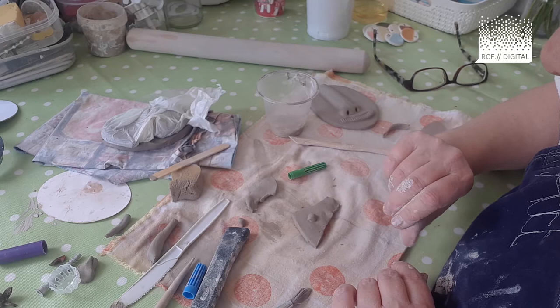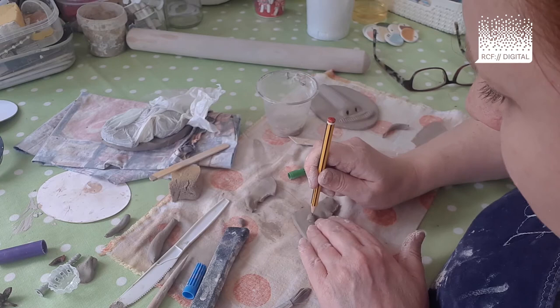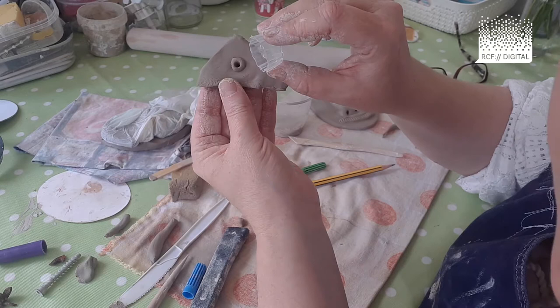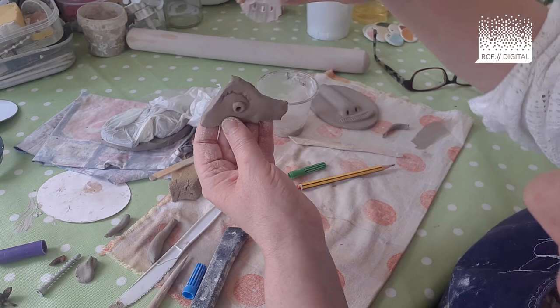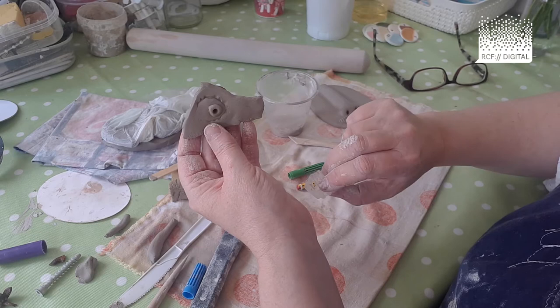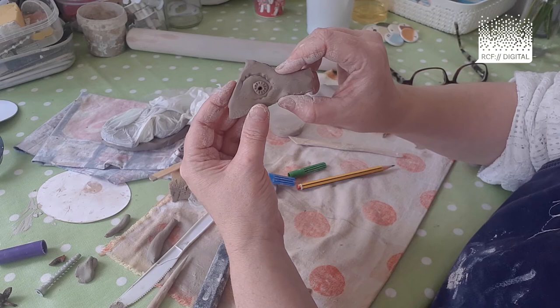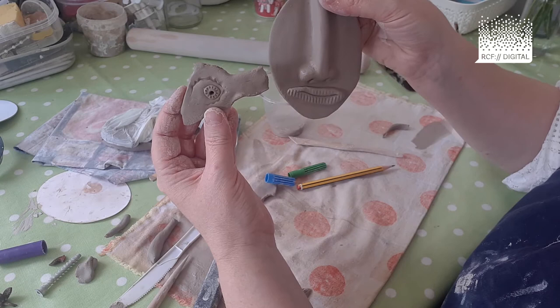Take a pencil — that's quite handy — and poke it right down into the surface of the clay to create that sort of effect. Then take the fruit shoot lid and roll that around to create a sort of eyelid shape. If you want to add a little bit more detail, you can. We're having a play with different eye techniques before you decide on your favourite one and add it onto your face.